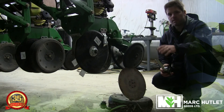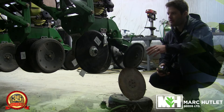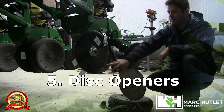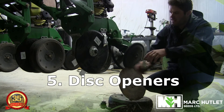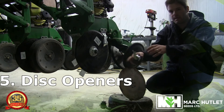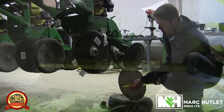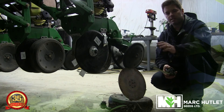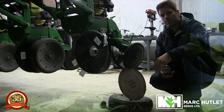Once we've confirmed our gauge wheels are working properly, the next thing we're going to want to do is remove them and check our disc openers to make sure that there isn't too much wear on them. As you can see, this disc opener here has been replaced because once the gauge wheel is taken off and we look at the width of the old disc opener, we can see that its diameter is at 14 inches. Once we get down to 14 inches, John Deere recommends that we replace the disc openers.